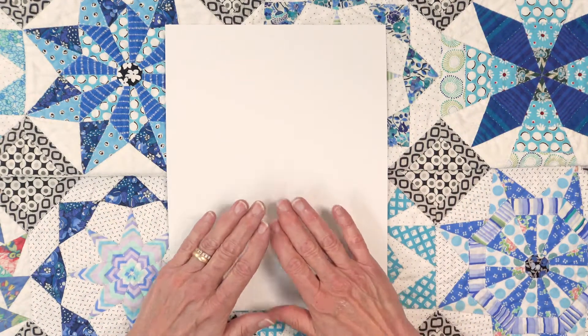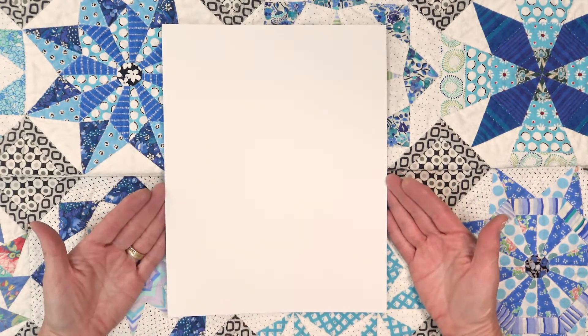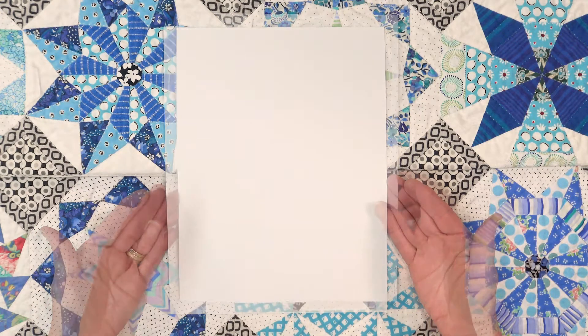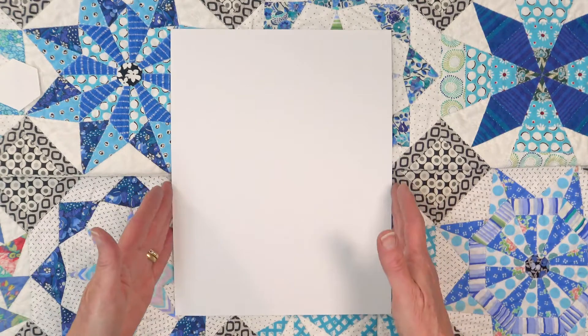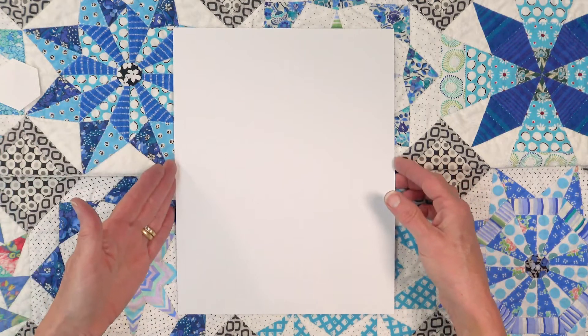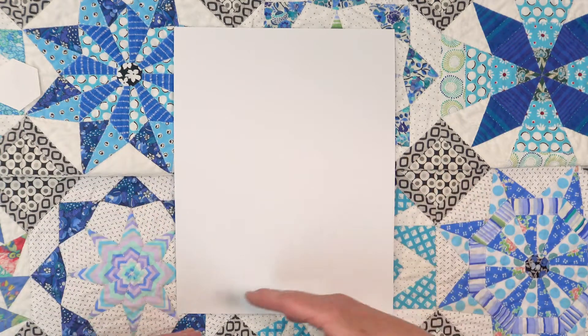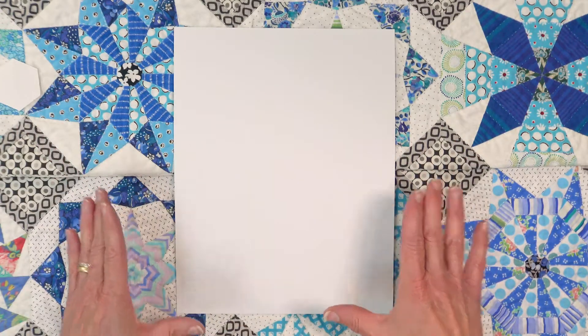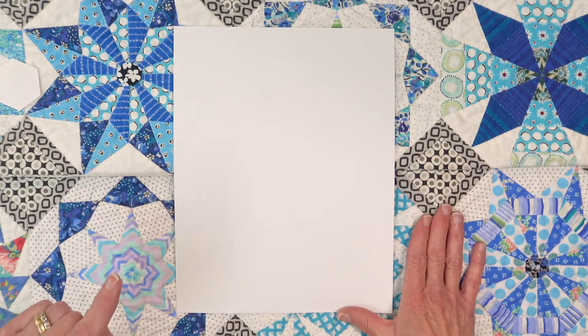What this paper allows you to do is to make your own English Paper Pieces. You can cut all kinds of shapes using a rotary ruler and cutter — squares, rectangles, triangles, diamonds, and all kinds of things in the size you want.